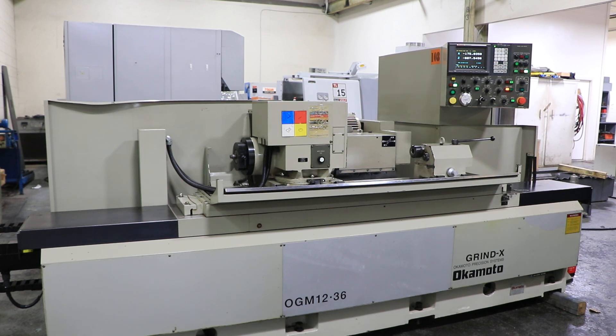Today we're going to do a video of an Okamoto OGM 1236UB. It's new in 2013, serial number 31085.